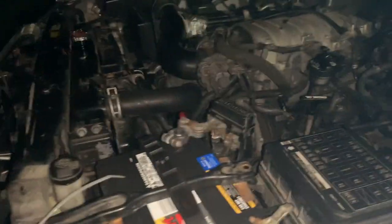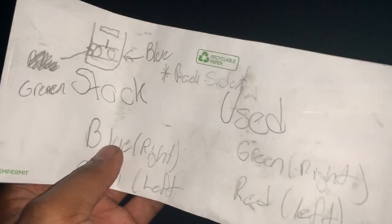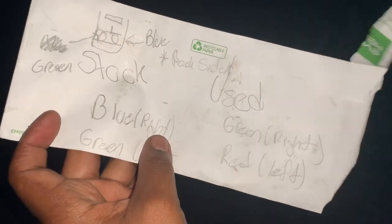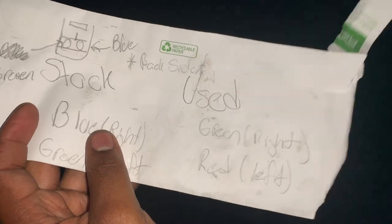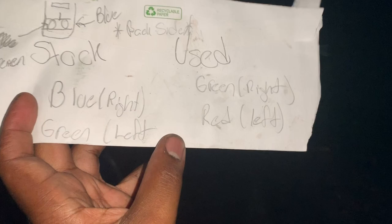Once I identified that, I rewired everything. I used a wire off of a Sequoia truck and matched the color scheme. My wire is blue and green — I took the blue and matched it to the Sequoia's green, and the green of the Land Cruiser matched with the red of the Sequoia. And it worked.